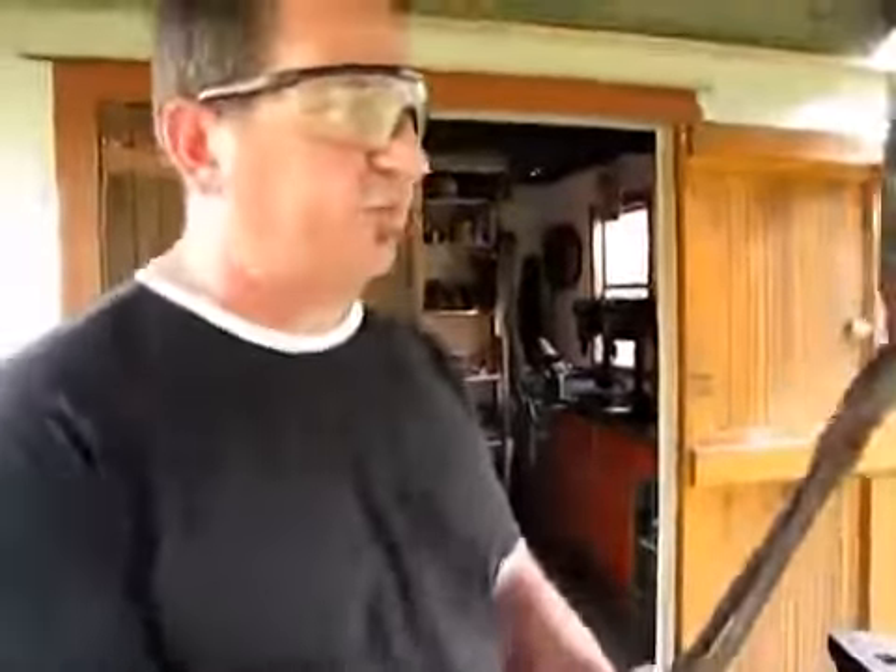It then goes into the oven for three one-hour cycles at 180 degrees until it's golden yellow in colour, and that tempers it. It just puts more spring into it and takes the brittleness out at that stage.